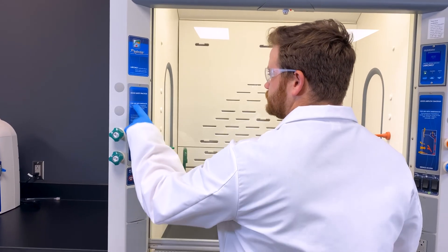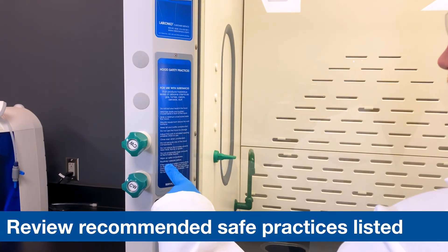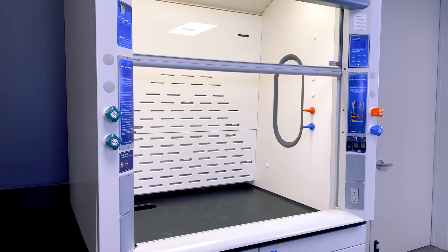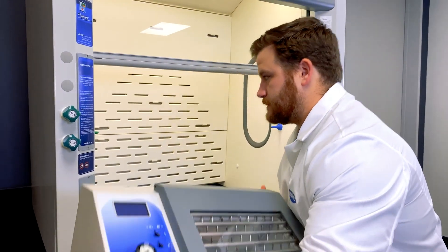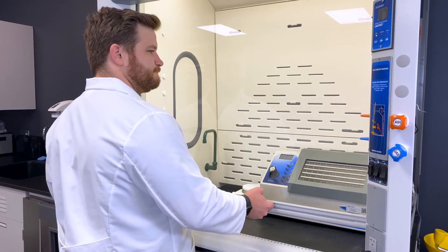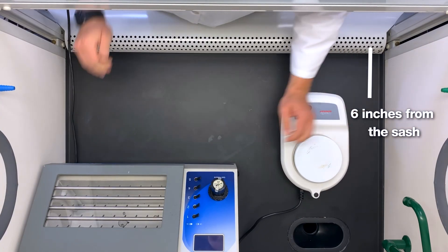Fume hood safety should be taken very seriously. You should regularly review the recommended safe practices listed on your LabConco fume hood's corner post. Do not place your head inside the hood. The fume hood interior should be considered a contaminated space at all times. Potential loss of containment increases significantly at distances within six inches of the plane of the sash.